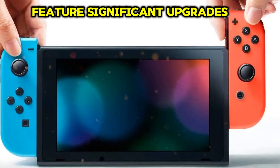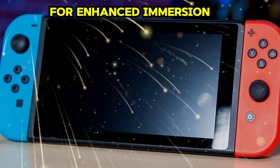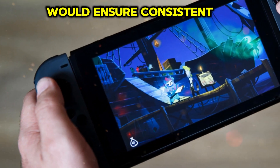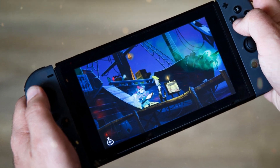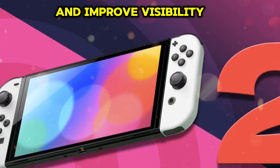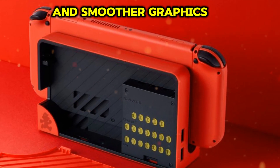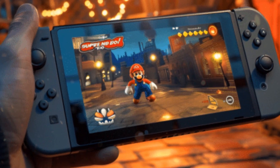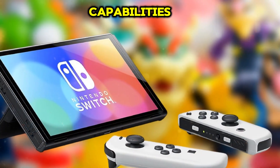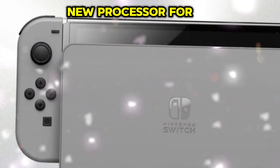The Nintendo Switch 2 may feature significant upgrades, including a fan in the dock to prevent overheating, a larger display for enhanced immersion, and improved performance to support demanding games. The added cooling system would ensure consistent performance, prolong the console lifespan, and address overheating concerns. A larger display would provide a cinematic experience and improve visibility and readability. Enhanced performance would enable seamless gameplay, smoother graphics, and an expanded game library. These potential upgrades demonstrate Nintendo's focus on user experience, performance, and gaming capabilities, positioning the Switch 2 as a premiere console.